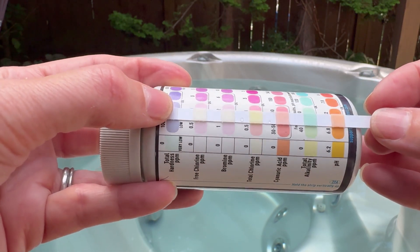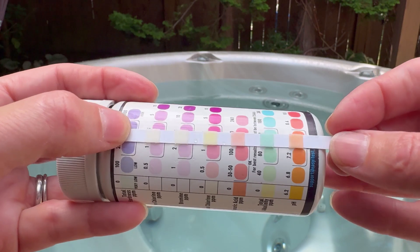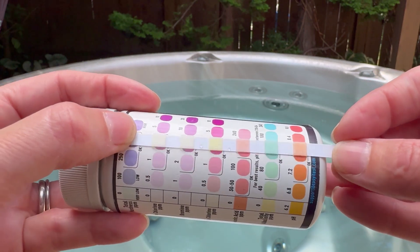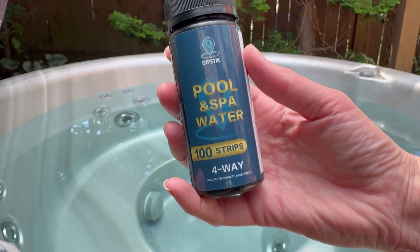My cyanic acid is also fine and I don't have any chlorine, but it wouldn't take much for me to assume it's higher or lower based on the colors it's giving me. Now let's see if the pool and spa water test strips say the same thing.